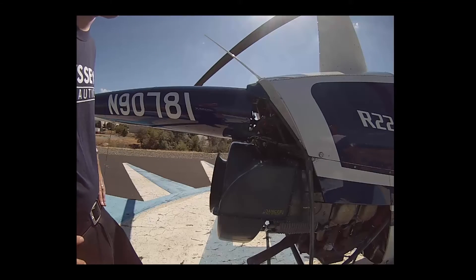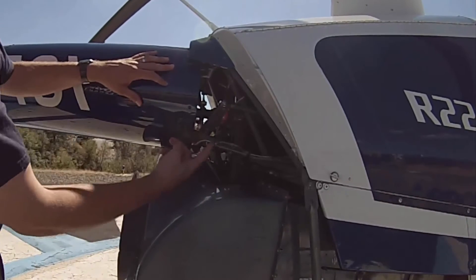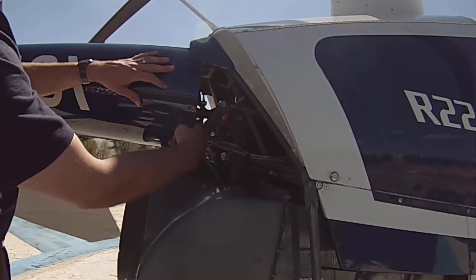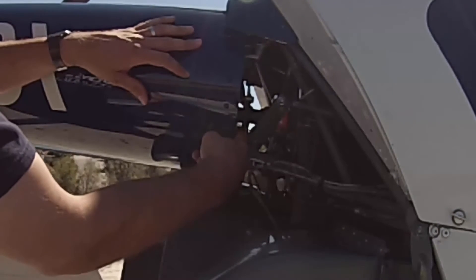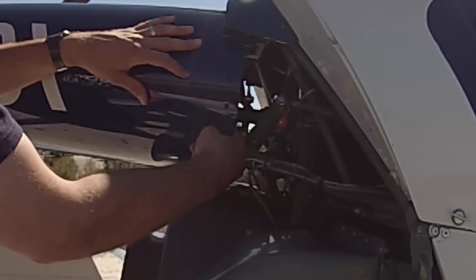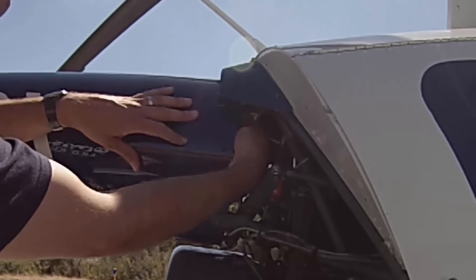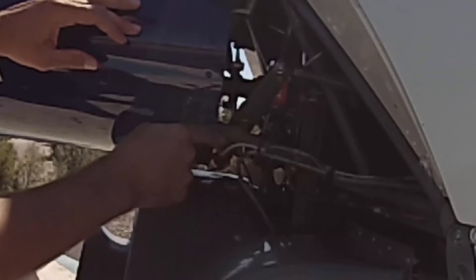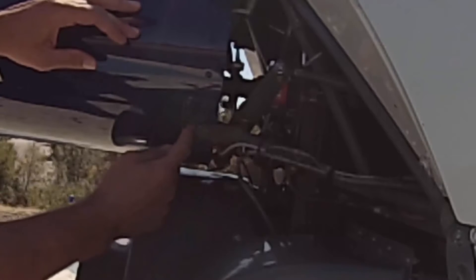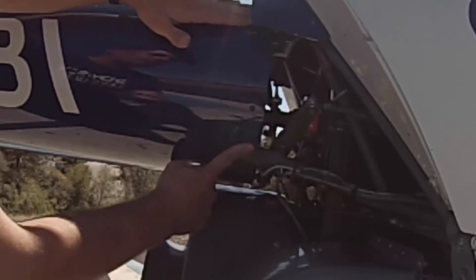Now we're going to start getting into the tail cone and empennage section. The first part I like to check is these mounting points right here. If you take your finger and reach behind here, you can feel the paddle nut on the other side of this bolt. Make sure you can't unscrew that bolt. There's also one up top — reach around and feel for that, making sure it's tight. We're also looking for any cracks along the weld points or any slippage at these two mounting points of the tail cone.